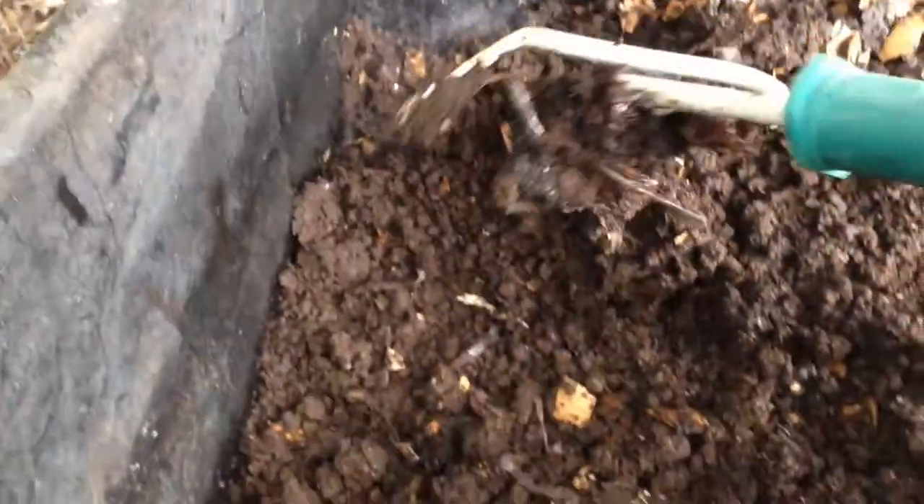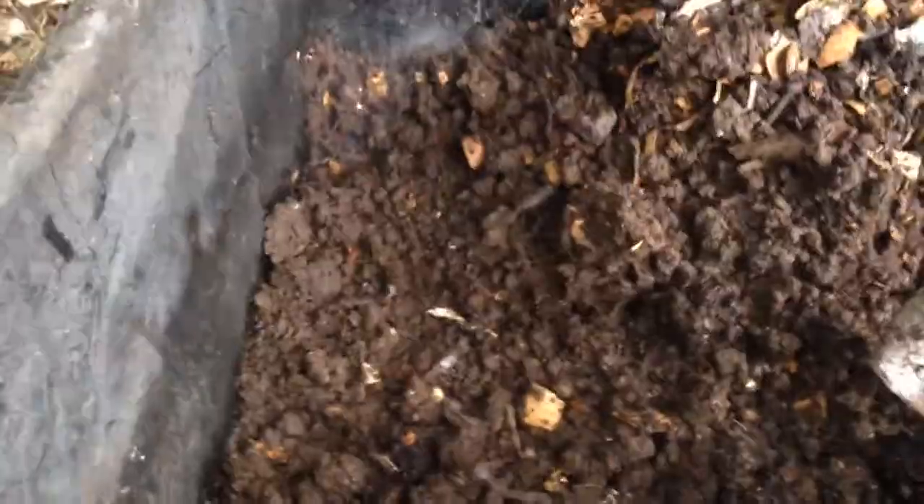If you want to harvest your castings, like I've done on this side, I just kind of move the food away, and then the worms move out. I know it's not the prettiest thing, but then I can harvest the castings and use them for my garden.